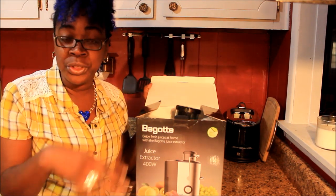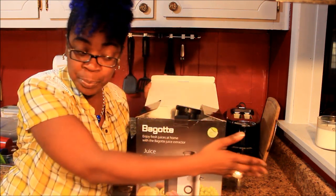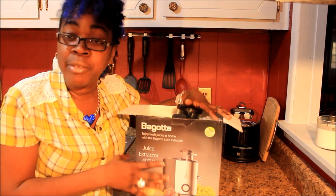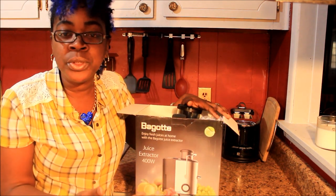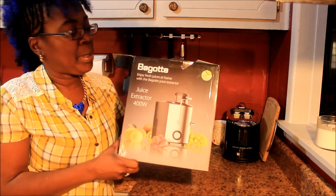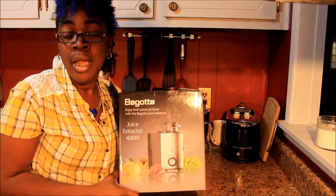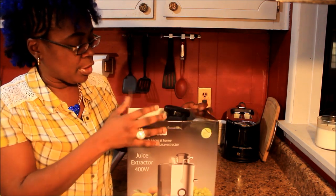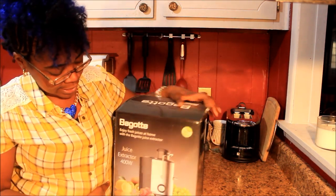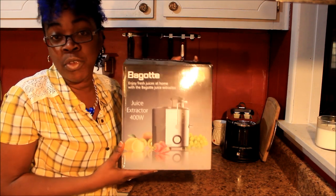I wanted something small enough because I got a little kitchen y'all — little countertop space, I ain't got that much. So I was on Amazon reading reviews on little, small, compact juicers and this is one of them that popped up. I mean a thousand of them popped up, but this is one that caught my eye. I read the reviews and people were like, oh it's a nice little juicer, it's small — so I just went off of people's reviews.